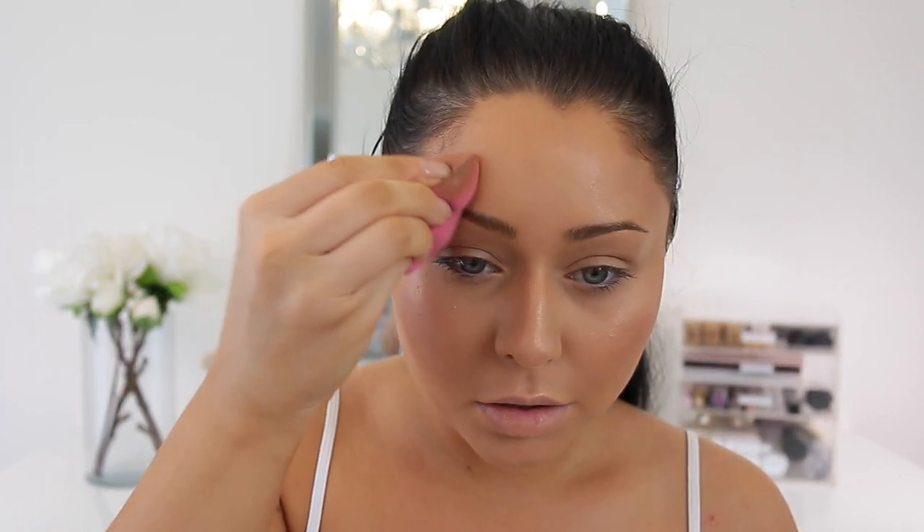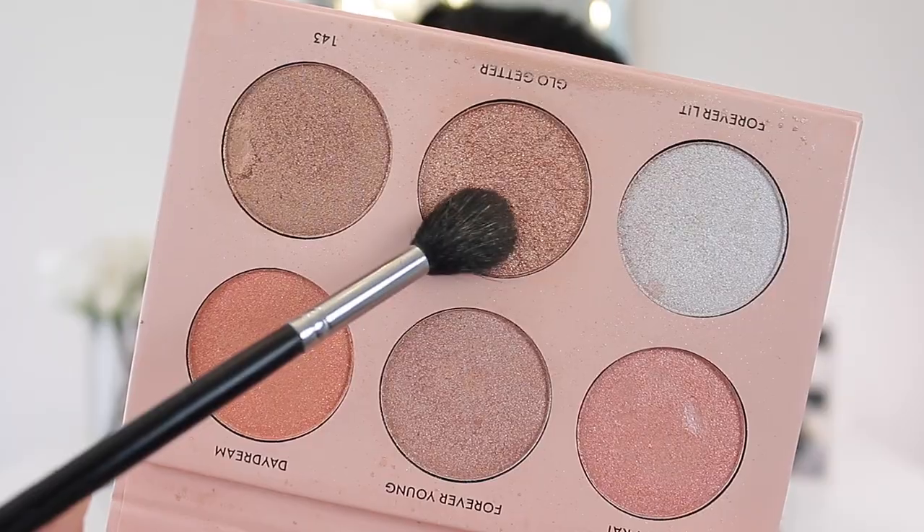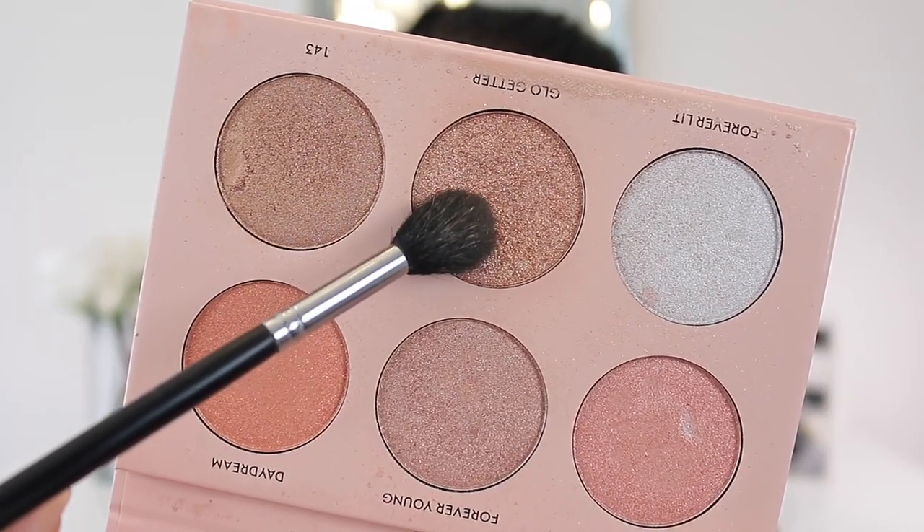For a little highlighting I'm taking the Anastasia Liquid Glow in Peach Fuzz — it's quickly become one of my favorite liquid highlights. I'm popping it on a sponge first and then onto the face. Then I'm setting that with a powder highlight, which is the Nicole Guerriero and Anastasia Glow Kit in Glow Getter. Look at how beautiful that is — I always have to admire my highlight in the viewfinder.